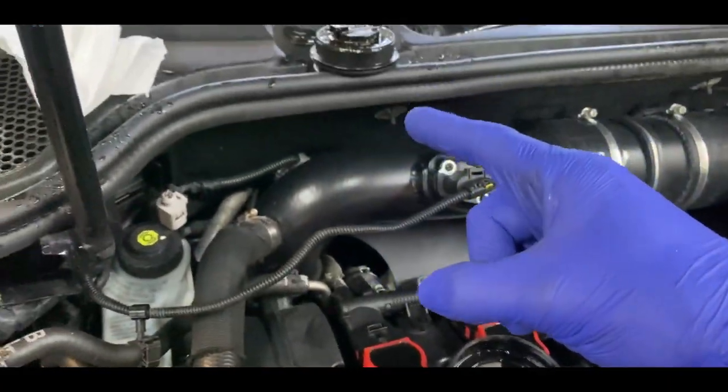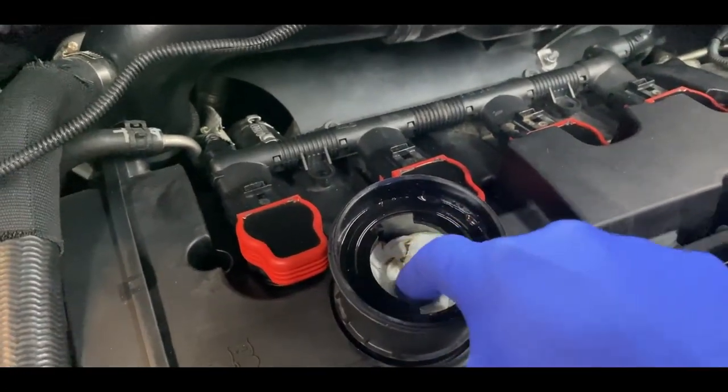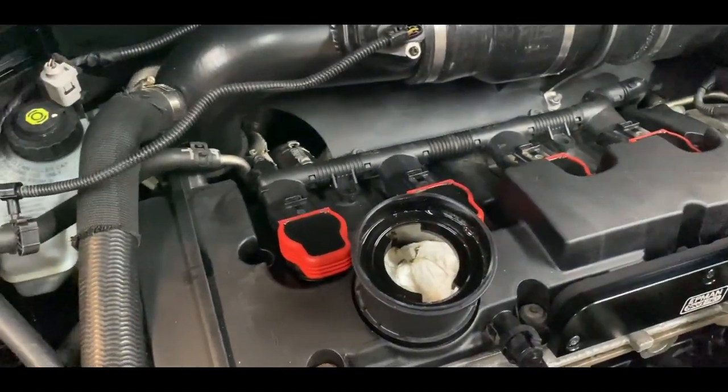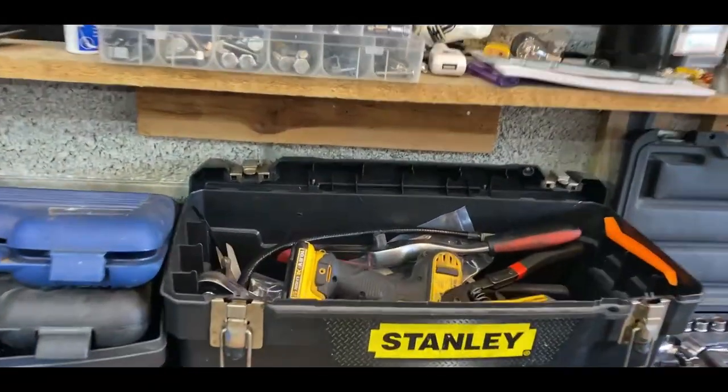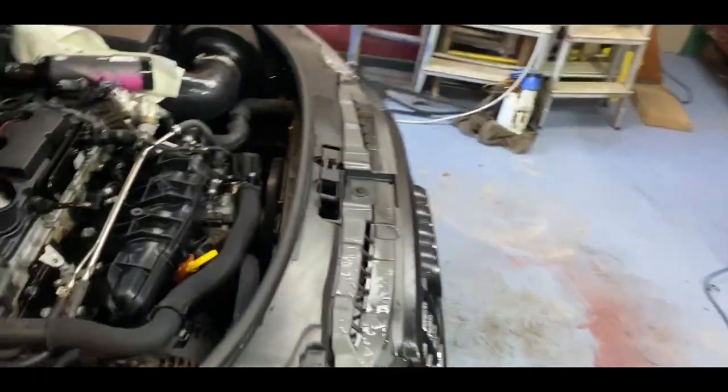Hi guys, how's it going? I'm going to do a quick video to show you how to get rid of the neck on your Audi S3 8P. Basically, you take the oil cap off and you want to put tissue inside the cap like so.